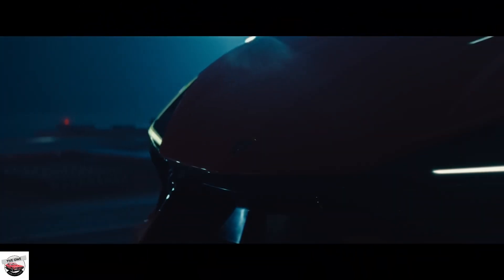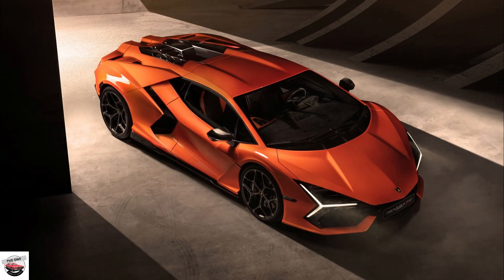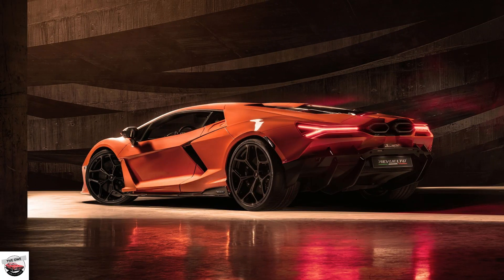There's still a V12 under the long and angular carbon bodywork, but it has some help. Help comes in the form of three electric motors that give the supercar a big all-wheel drive upgrade. Should the need arise, though — say in a snowy ski lodge parking lot — the Revuelto can be an all-wheel drive EV. Just not a particularly quick one.